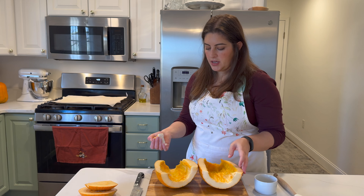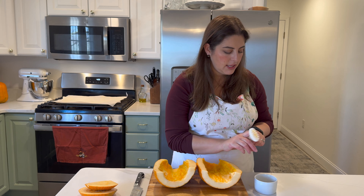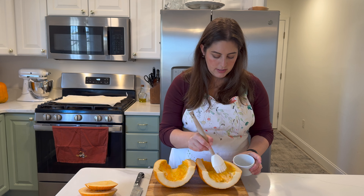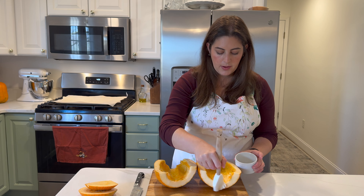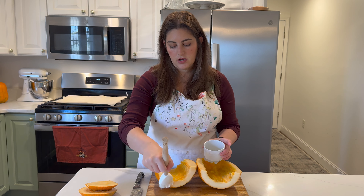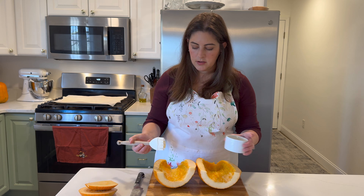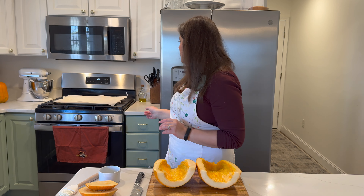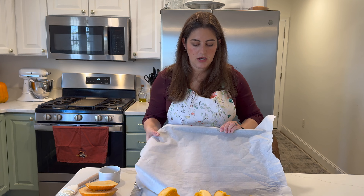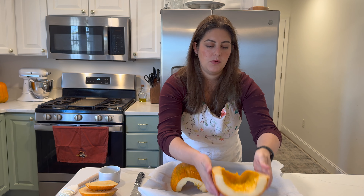I'll show you a trick after we blend it up in case it's a little watery and we want to make it thicker. For right now I have a little bit of coconut oil — I find this helps soften the pumpkin a bit. Since we're making something sweet, I'm using coconut oil instead of something more savory like olive oil. I have my oven at 400 degrees and some parchment on this cookie sheet.